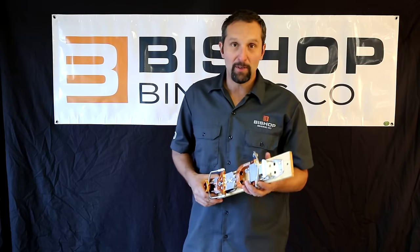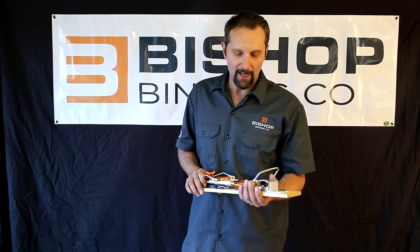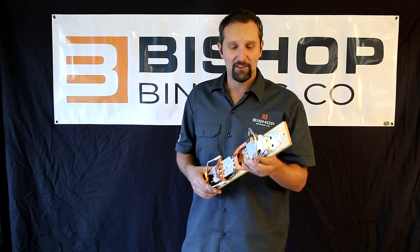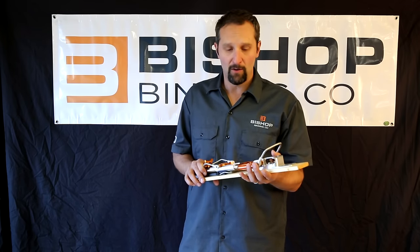Hi, I'm Dave Bombard, the owner of Bishop Bindings here at Bishop Headquarters, high in the Rocky Mountains of Colorado. I'm really excited to show you the features and really unique features of the Bishop 2.0 telemark binding.